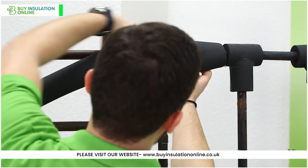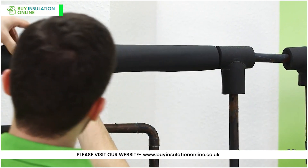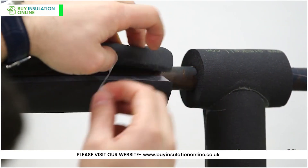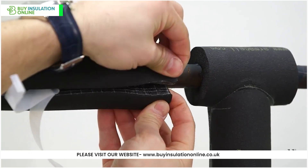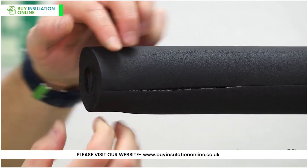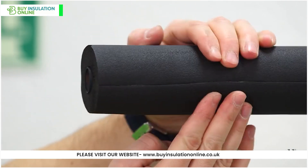ArmaFlex is relatively easy to install because it is flexible and can be wrapped around the pipe easily, including bends which would need cutting with other types of insulation. There is also a self-adhesive strip along the length of the insulation, meaning you can easily bond the insulation to itself, thereby securing it to the pipework.